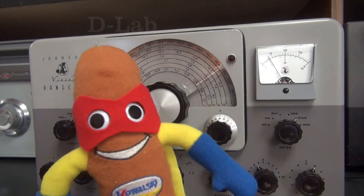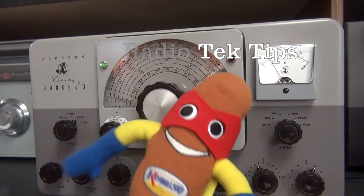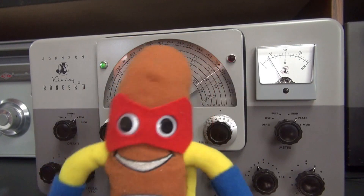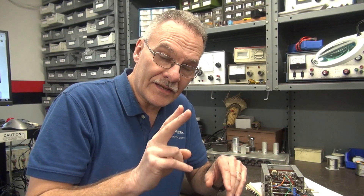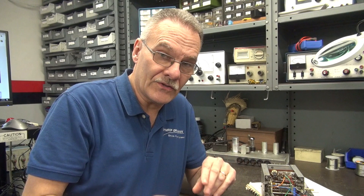Hiya gang! Super Tech here with a Super Johnson Fragilistic Tech Tip for you on the VFO. I've got two Tech Tips for you in this video. One applies to the built-in VFOs that are in Johnson Navigators, Rangers, Valiants, etc. The second Tech Tip only applies to the Navigator, and that's Frequency Jump. Let's go!